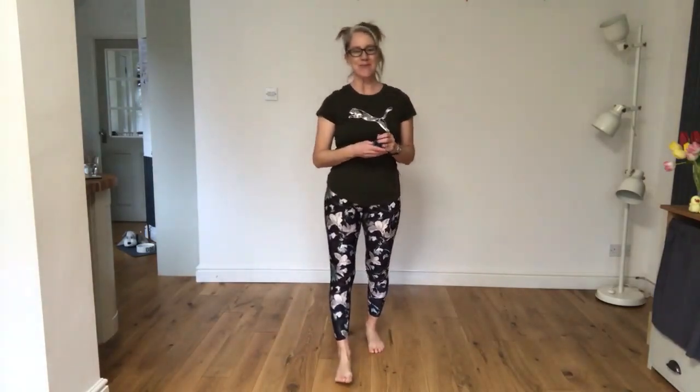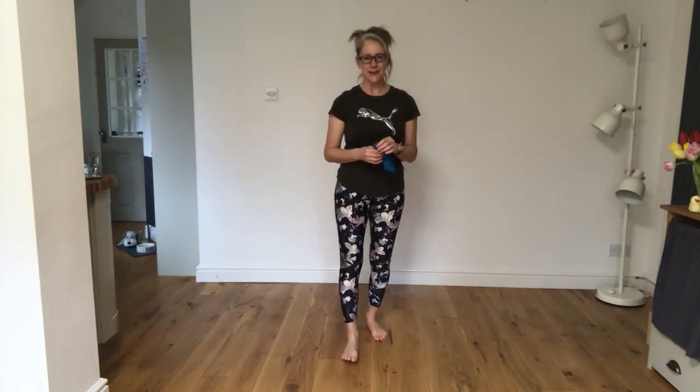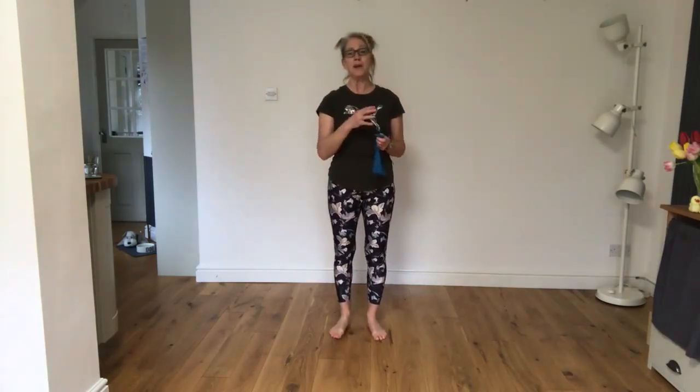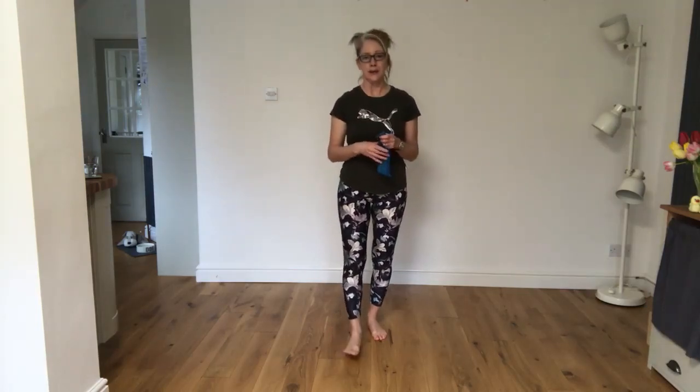Hello everyone, it's Maxine from Sporting Wellbeing. I'm going to be taking you through a mat work based Pilates class today and it's all going to be based around some leg exercises. If you have a resistance band and you'd like to use it, I'm going to put it into the program, but if you haven't got one then please don't worry because you'll still get a workout without it.